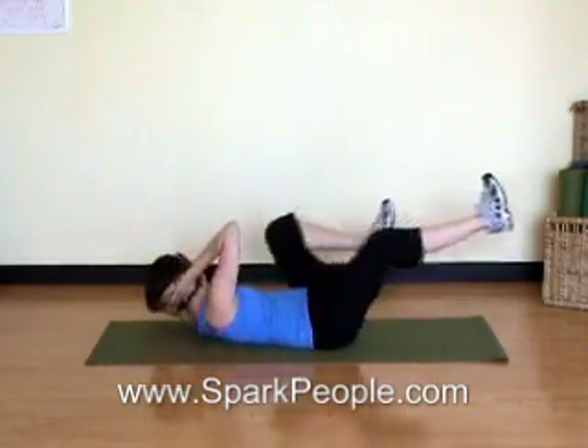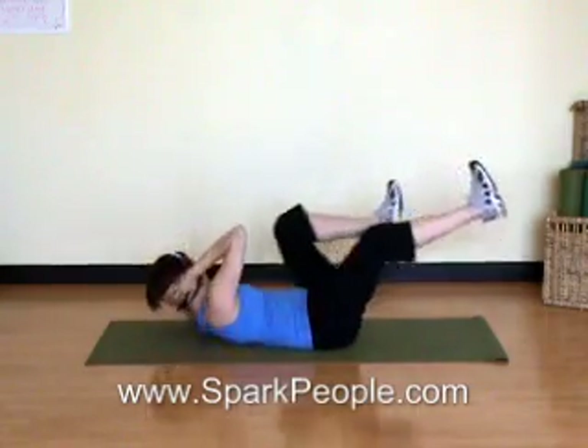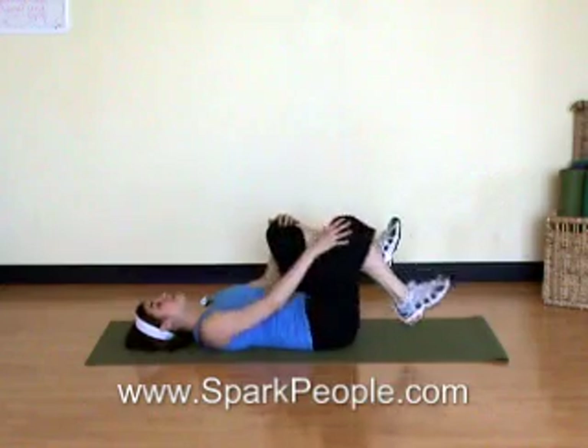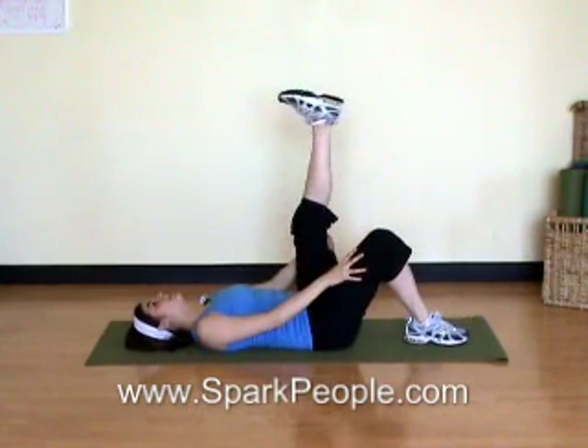Here's four, three, two, last one. And release. Bring those knees back in. Drop the head and neck. I'm going to bend my right knee, placing the foot flat to the floor, and extend that left leg up in line with the hip.